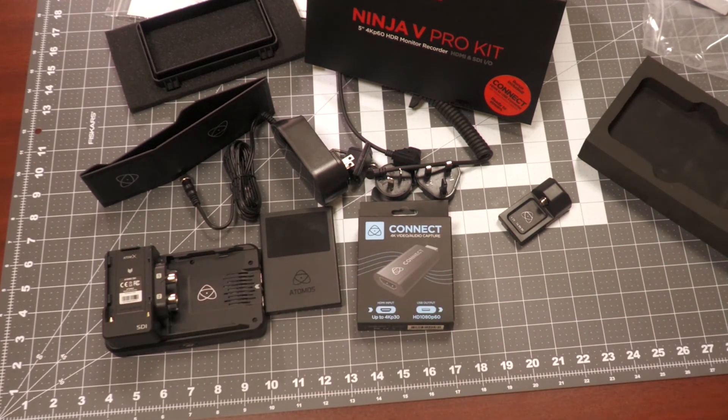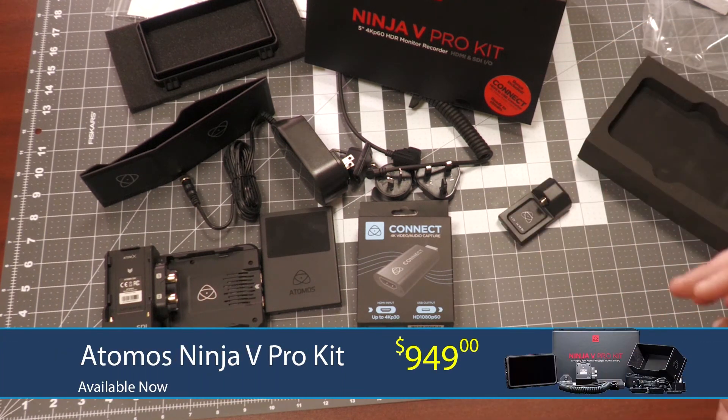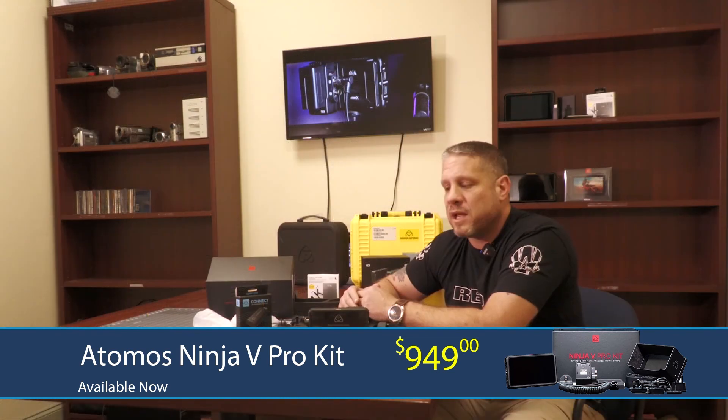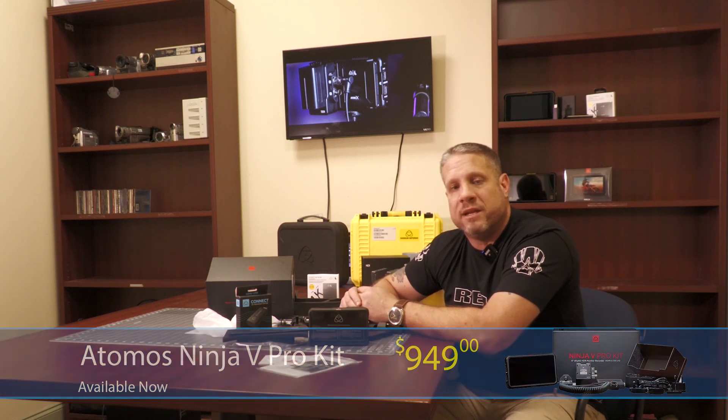So if we take the sum of the parts with the $599 Ninja 5, the $199 Atom X SDI module, the $99 license, and about $300 of accessories that you see here, this Ninja 5 Pro kit at just $949 is an excellent value and is in stock and now shipping. Reach out to us and we'd be happy to help answer any questions and tell you more about this great new product.